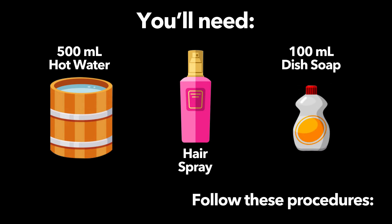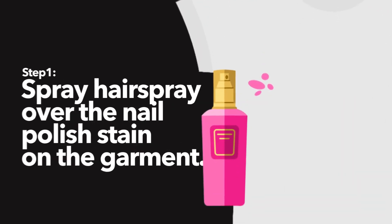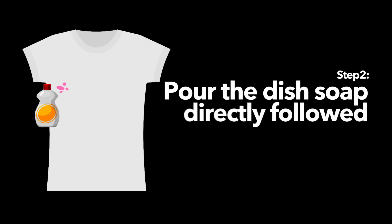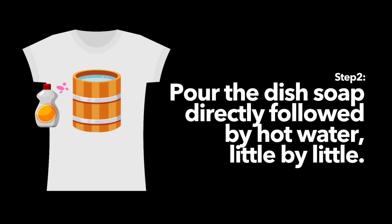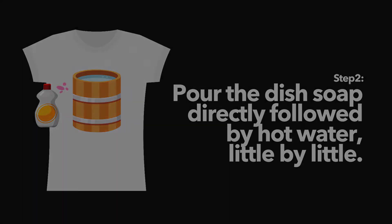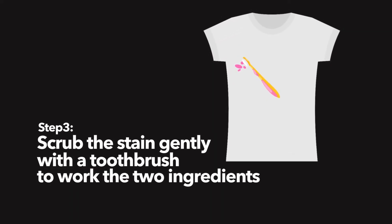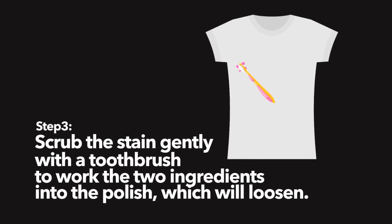Follow this procedure. Step 1: Spray hairspray over the nail polish stain on the garment. Step 2: Pour the dish soap directly, followed by hot water, little by little. Step 3: Scrub the stain gently with a toothbrush to work the two ingredients into the polish, which will loosen.